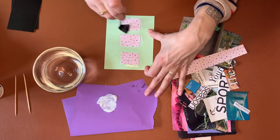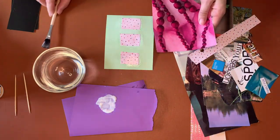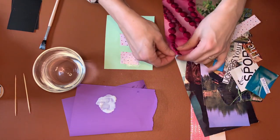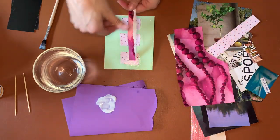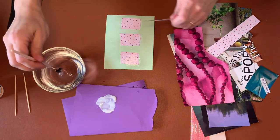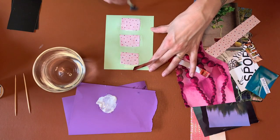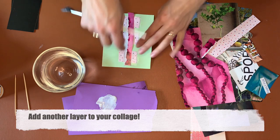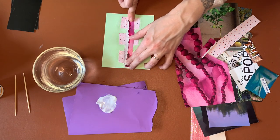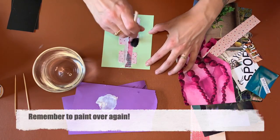When we're making collages we're working in layers, so if this is my first layer I might add another strip over the top. I really like this color — I already have the mod podge painted over — and then I'm going to rip it so it fits and lay it right over the top, and paint over the top.